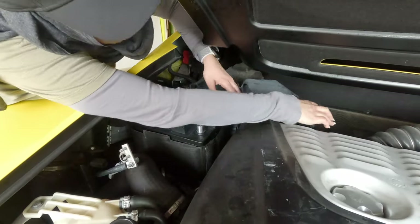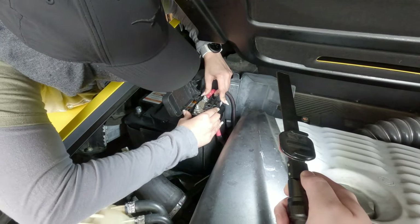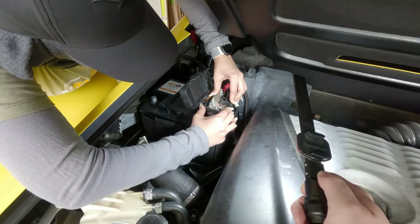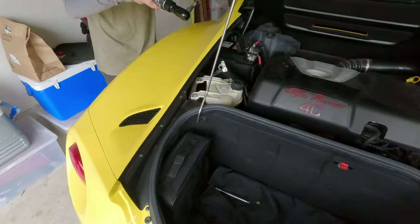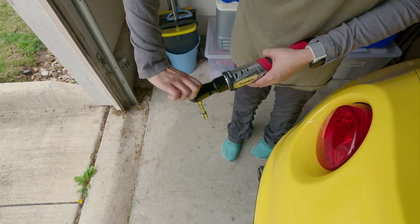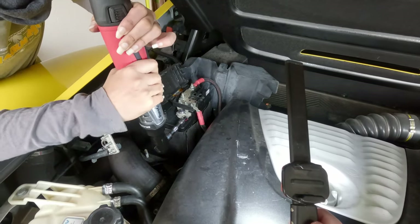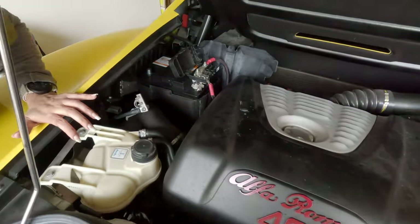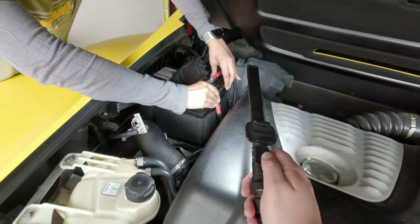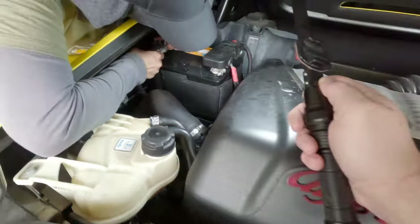Now first, the positive terminal — put that back on. It slides down on top like that, give it a little twist, push down and make sure it's all the way down. Now grab your wrench and switch it to clockwise for tightening and just snug it up. You don't want it super tight but make sure it's good — give it a little tug and twist to make sure it doesn't move. That's good.